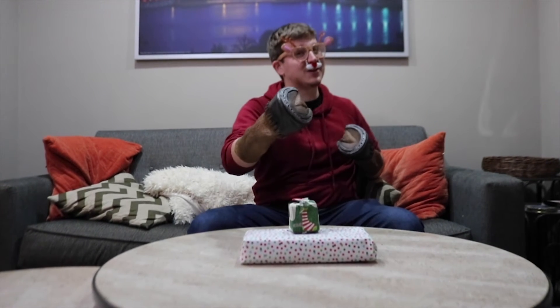Hi, everybody. Welcome back to another episode of Rudolph Unboxing. It is once again the best time of year to be a YouTube unboxer — Christmas. I've got a couple of presents right here, so I'm not going to waste any more of your time. Let's get started.